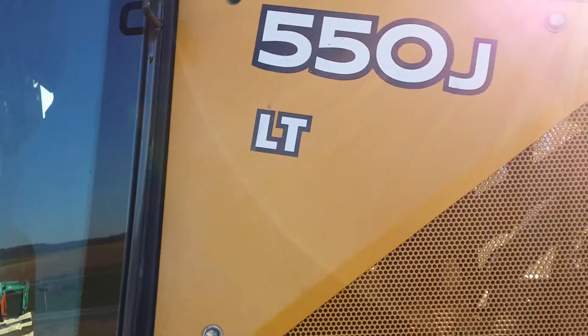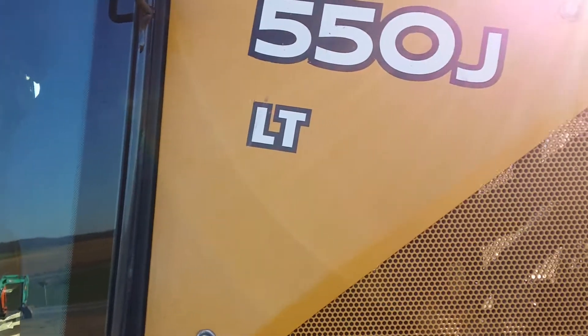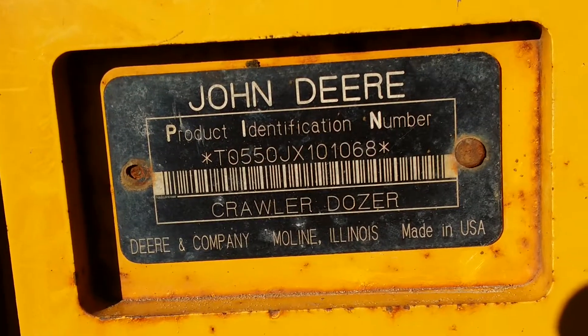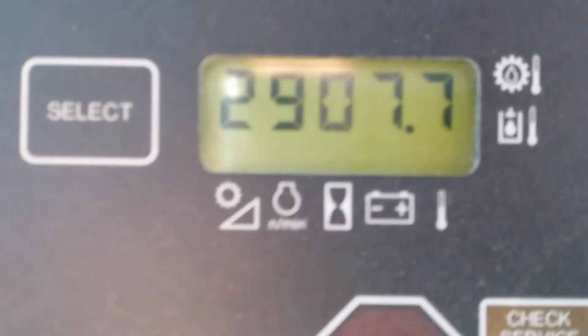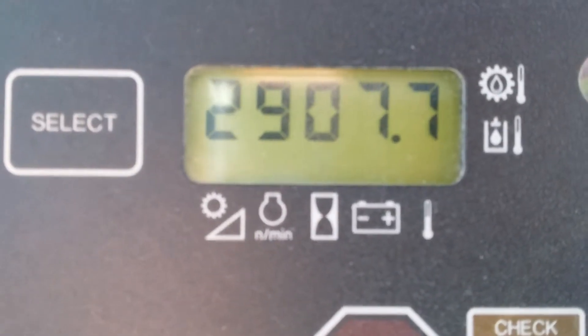Hi, my name is Seth and this is a video inspection of a John Deere 5PJ LT Dozer. Here we have the serial number plate. Here's the hour meter reading: 2,908 hours.